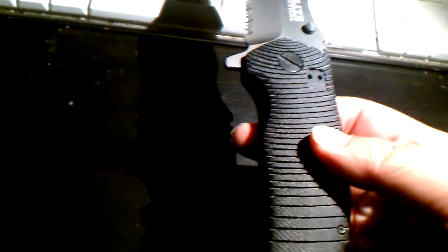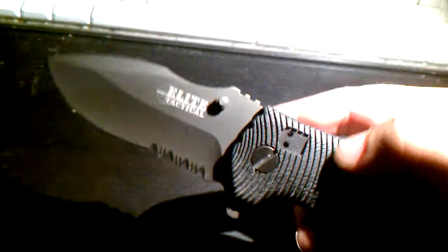I've been slapping this open back and forth at least a hundred times already. I've batonned with it. I've shaved some wood. I've pried some things. And so far it's held up.